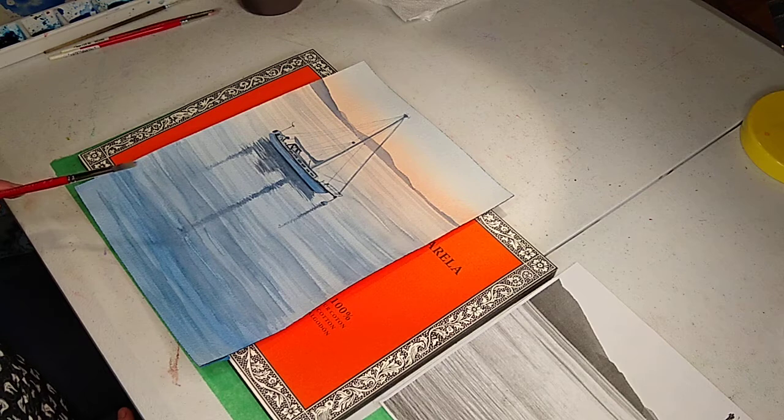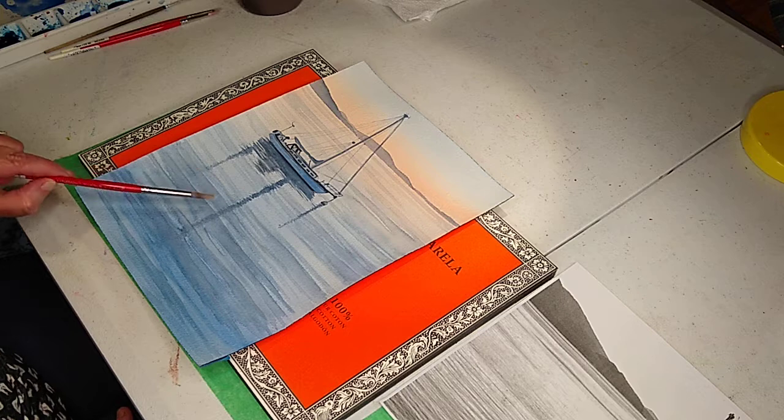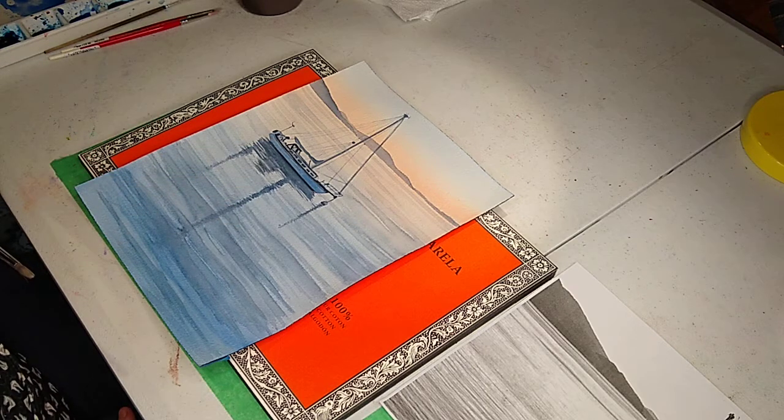It's going to go in different stages where we're going to dry it. We'll paint a little bit, hair dry it, and then go back and we're going to layer it. So you're going to see a lot of layering in this piece.